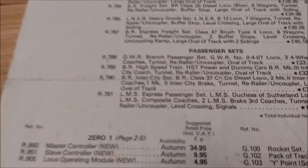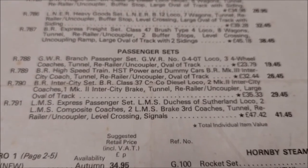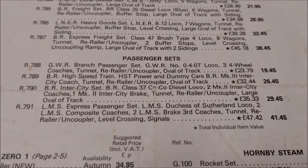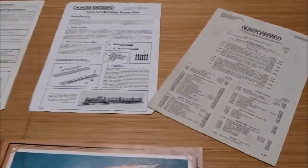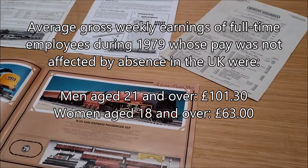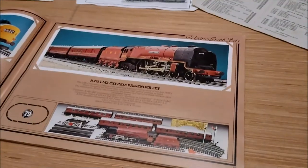So what have we got? The LMS Express Passenger Set: £41.45, or £47.42 with the power controller. So you're talking quite a bit of money there. In 1979, £50 wasn't peanuts — you could probably get the Sex Pistols for that. Well, probably not. Maybe one of the lesser bands. But anyway, that's what it looks like in the catalogue.